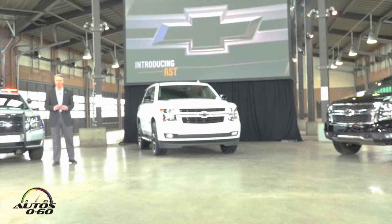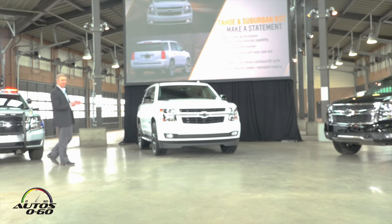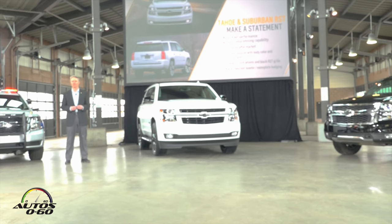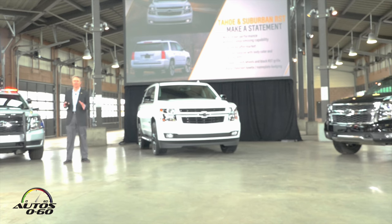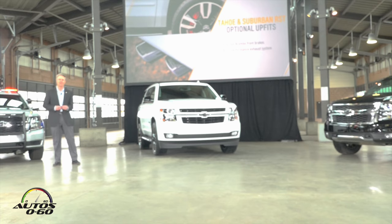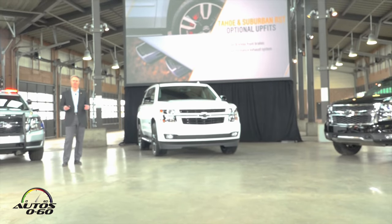Now, if someone is looking for a bit more, we also have some really neat options available to our customers with this RST. We're very excited to talk about two of them today. We have front six-piston fixed aluminum calipers by Brembo on the front of this truck. These brakes are massive — they're coupled together with larger-than-production rotors: an 84% increase in pad area and a 42% increase in swept area for the brake system itself.